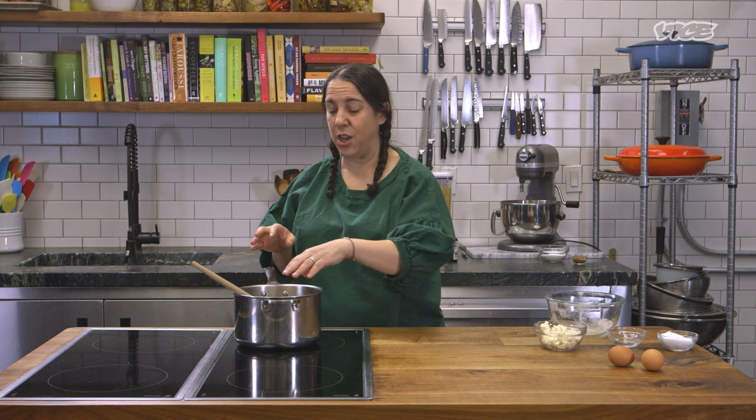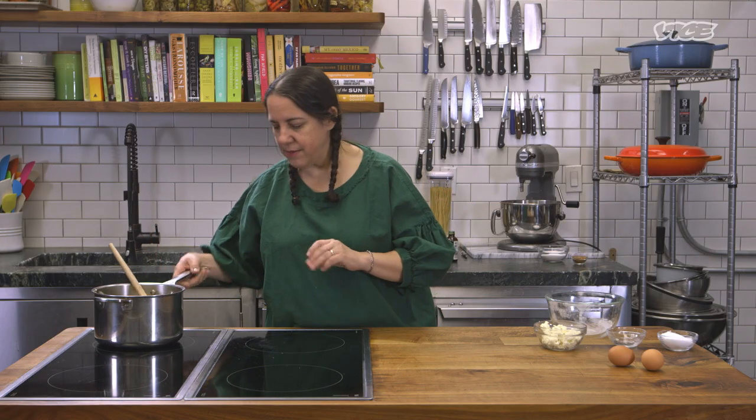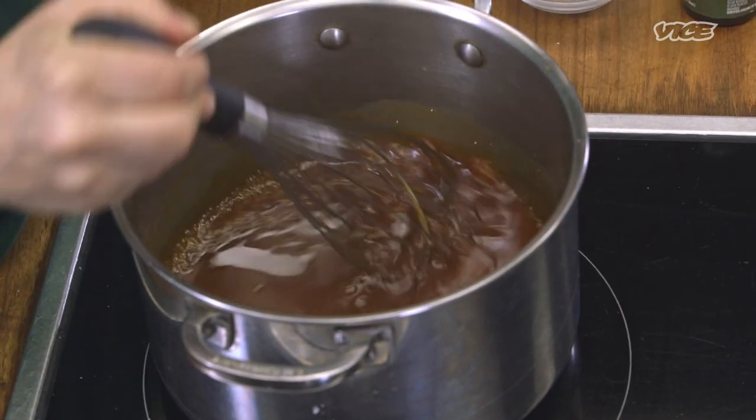If you add the eggs right now, you're gonna make something like scrambled eggs, but in an unpleasant way. While this sits, we're gonna make a caramel sauce. Traditionally, churros are served with hot chocolate or a chocolate sauce, but I was kind of in a caramel mood.